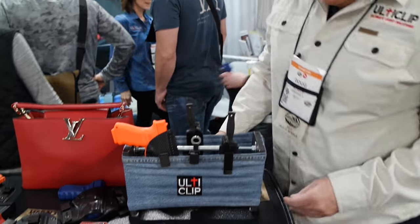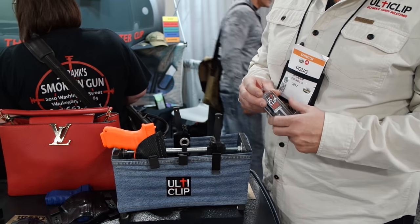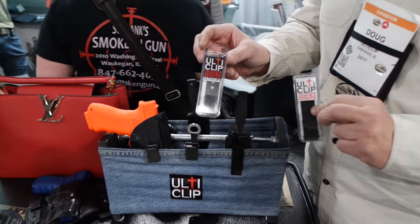Hi, I'm Doug from UltiClip. UltiClip is a replacement clip for existing holster clips on the market. We have two different clips that are available: the original UltiClip and the UltiClip 3.